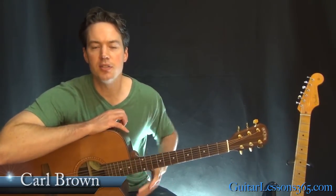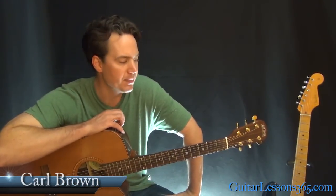Hey guys, it's Carl Brown from GuitarLessons365.com. Today we're going to learn how to play Drive by Incubus. This is going to be a quick one.